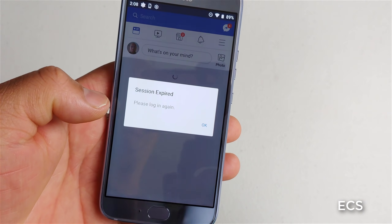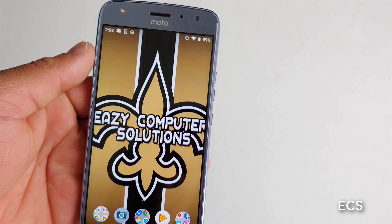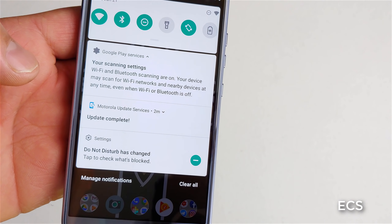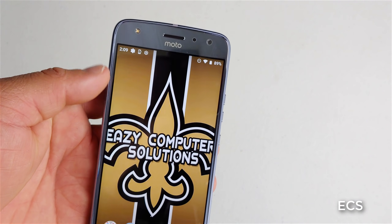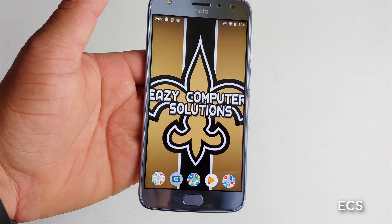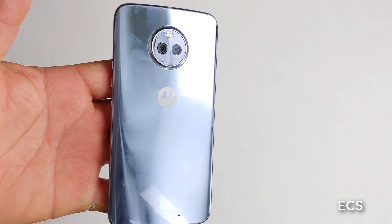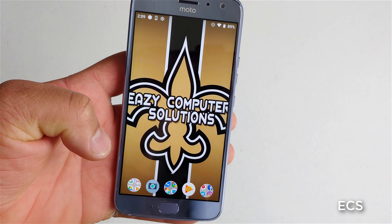Fast and fluid, no issues there, no lag whatsoever - I've never had any lag out of my Moto X4 whatsoever. The device does a very good job when it comes down to speed and fluidity. Apps open up pretty good here. Moto X4 on Pie - this is Eric from Easy Computer Solutions. I'm going to do some more videos with the Moto X4 on Pie to check out the cameras. So stay tuned and subscribe. See you guys on the next video.